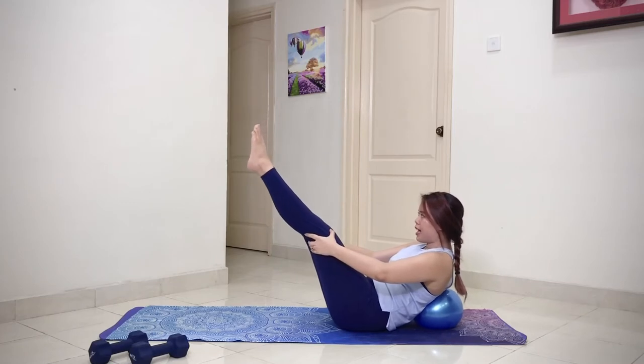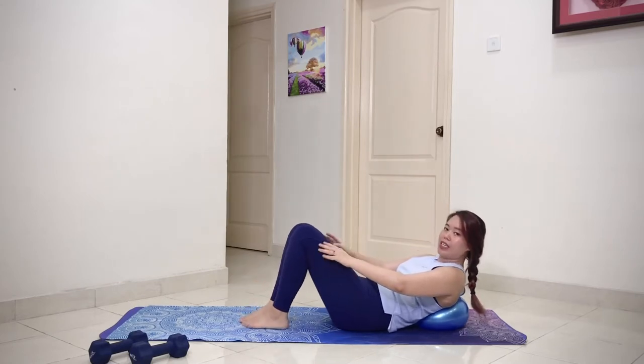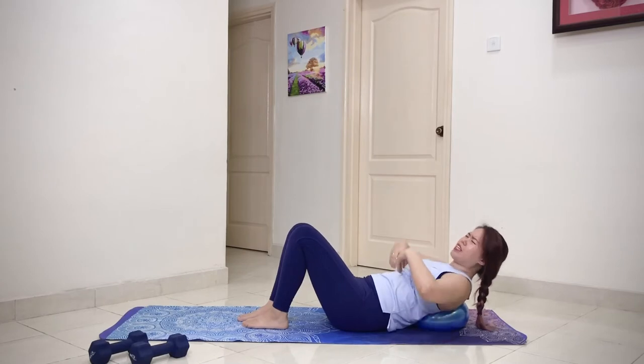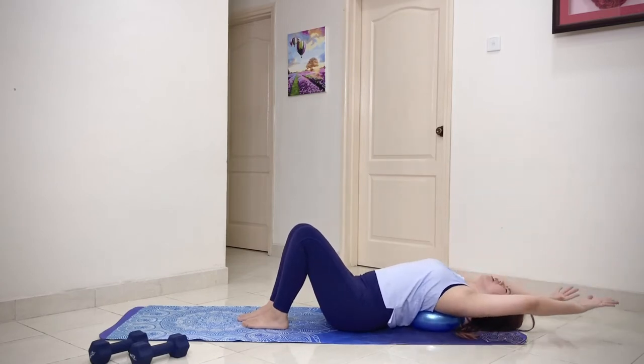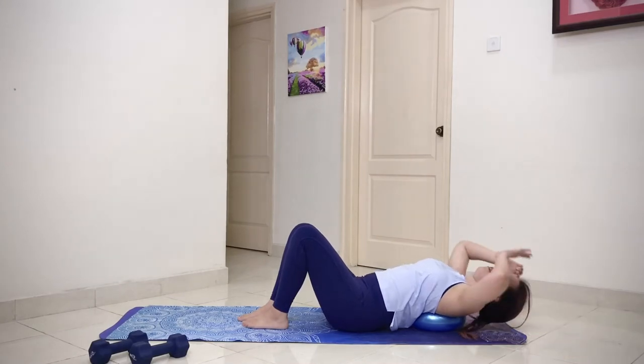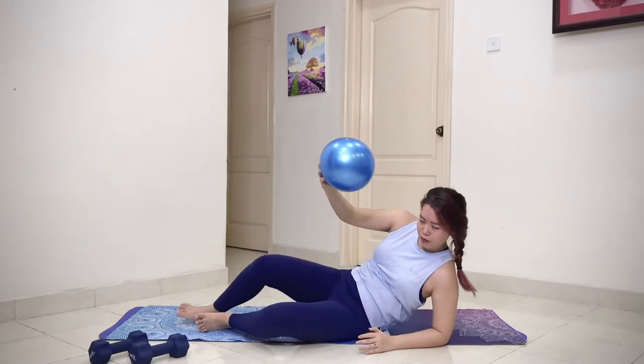Hold the position — ten, nine, eight, seven, six, five, four, three, two, one. Good job. Gently release your legs down and breathe. If you feel a lot going on and it's burning, you can just arch yourself up and take a deep breath in. But if you're okay, we're gonna move on — come onto your side to remove the ball from the back.